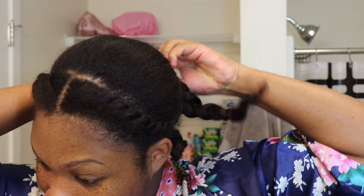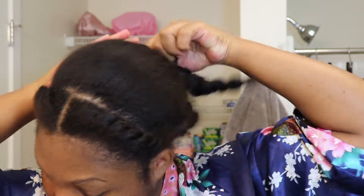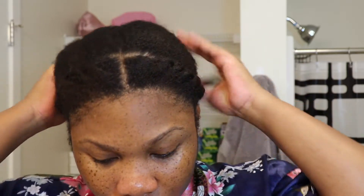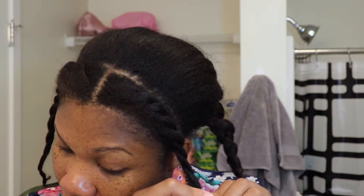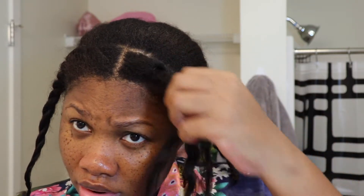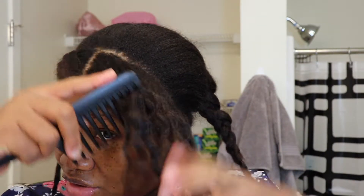I'm just going to take my hair out of this ponytail and undo my flat twist here. Then I'm going to do a really light comb out — or you can finger detangle. I'm going to use my wide tooth comb and just gently work through it.